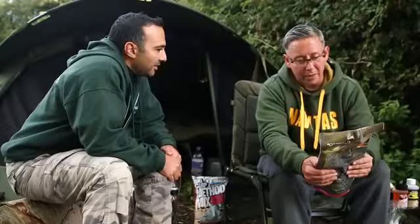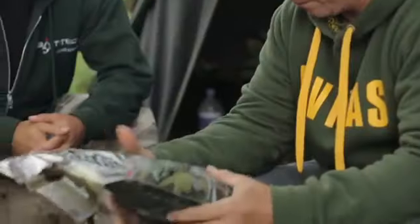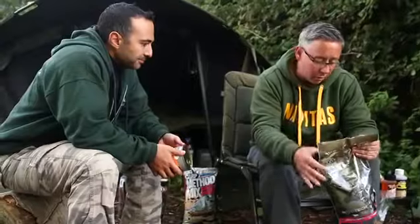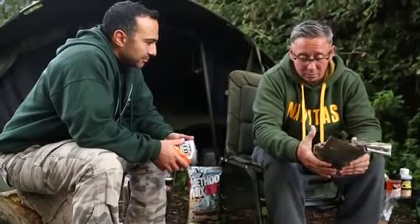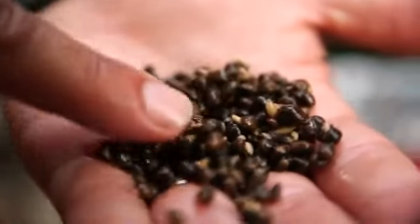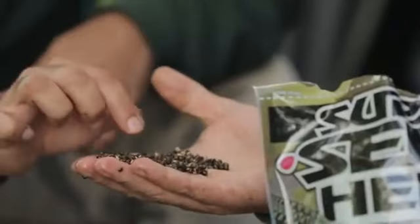Joe is looking at the new Event hemp from Bait Tech — he's used it before and loves it. He says it's one of the best products, if not the best particle on the market: cooked in the bag, fresh, free from preservatives. The seeds are massive inside — just what you want. It reminds him a little of snails, but he thinks the interior of the pulse is what carp really go for, because that's where the nutrients are.